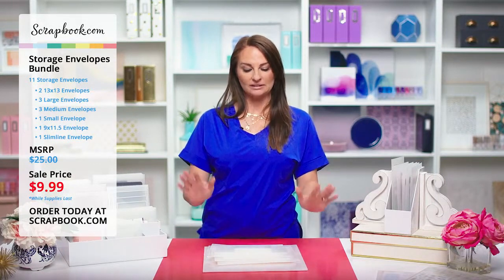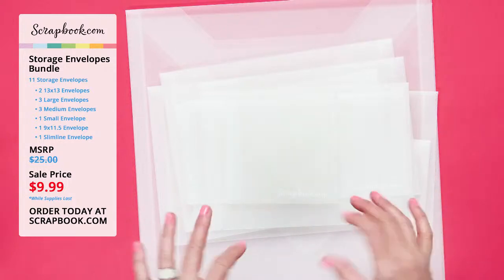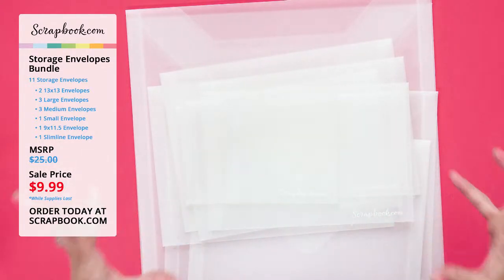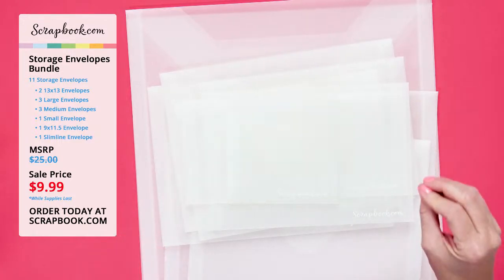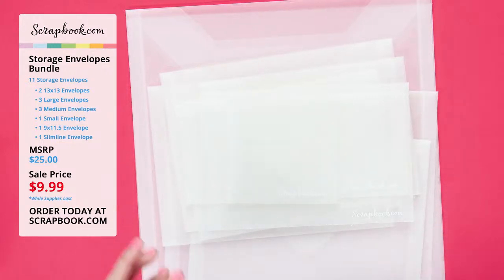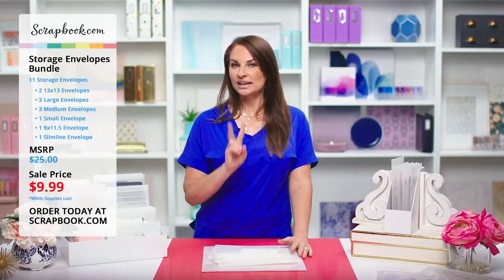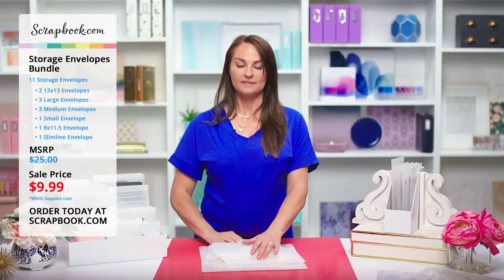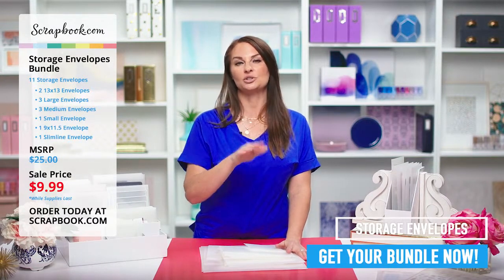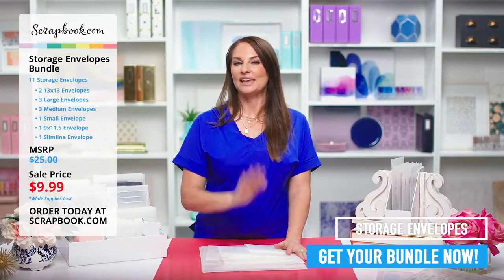We love hearing from our customers. This bundle is only available at scrapbook.com — the MSRP is $25, but you are getting it today for $9.99. You get two 13 by 13 envelopes, three large envelopes, three medium envelopes, one letter size envelope, one small envelope, and one slimline envelope — that's a lot of fabulous in one bundle. Be sure to grab yours and take advantage of this limited time sale, two days only or while supplies last. Thank you for joining our live stream — sign up for our VIP text to be notified whenever we're having these amazing deals.